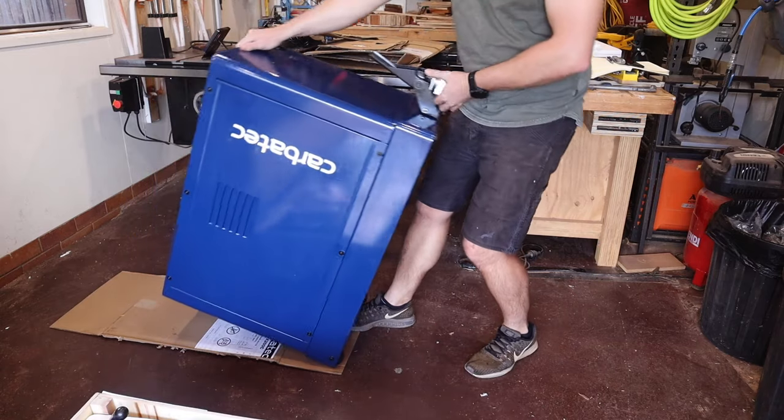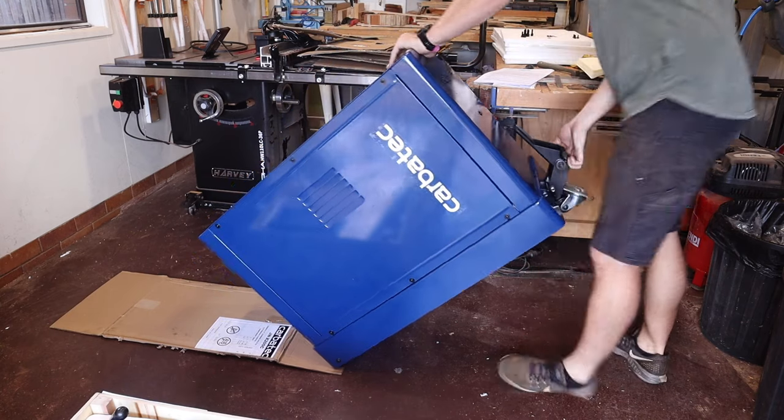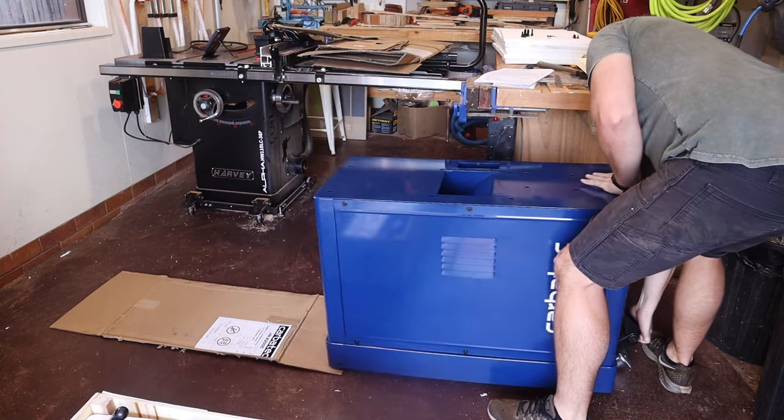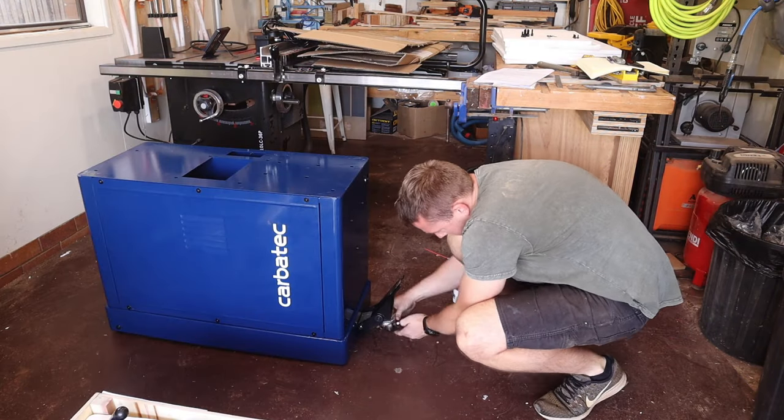Once tightened, I appear to have learned my lesson from before as I lower the body down again. This wheel is a bit sticky, so a heavy dose of WD-40 makes life a bit easier.